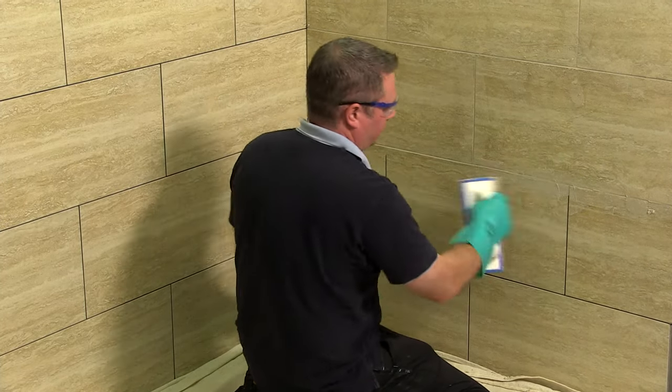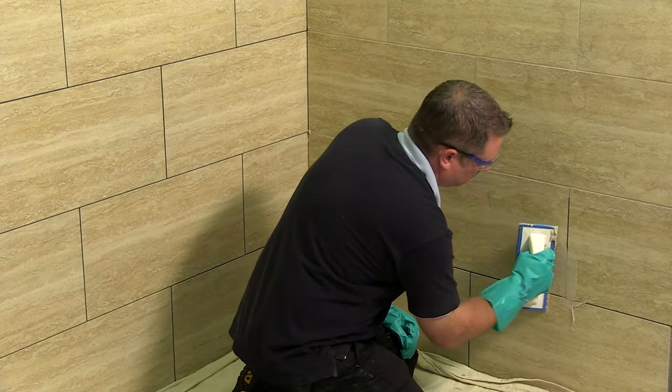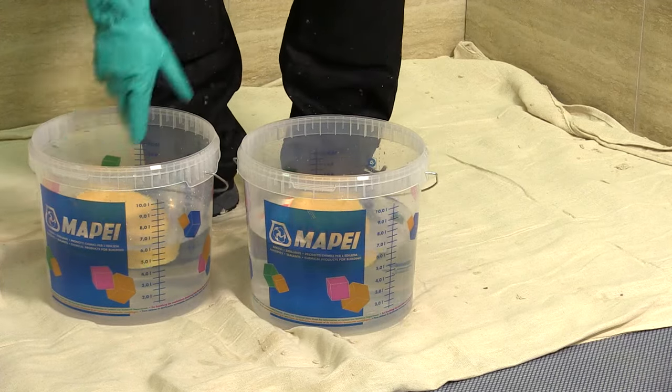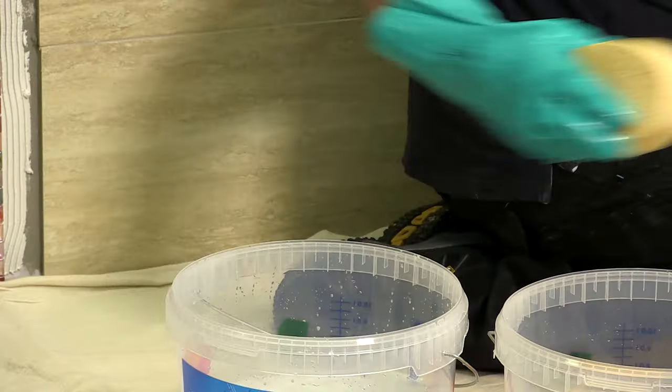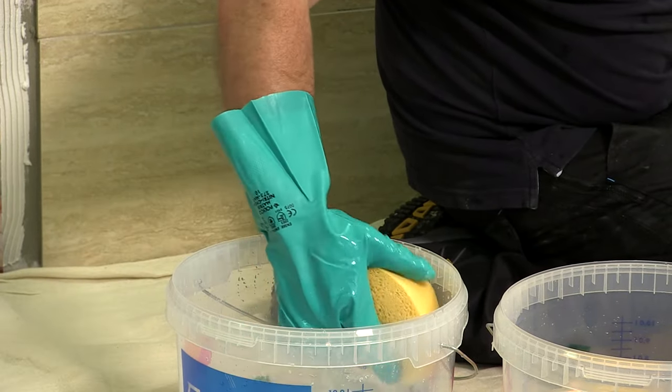Once the grout has been applied and the material on the surface begins to dry, the washing-off process can begin. It is advisable to have two clean buckets of water at this point. The first bucket will be used to rinse the sponge of the bulk material. The second will be used as a secondary clean.